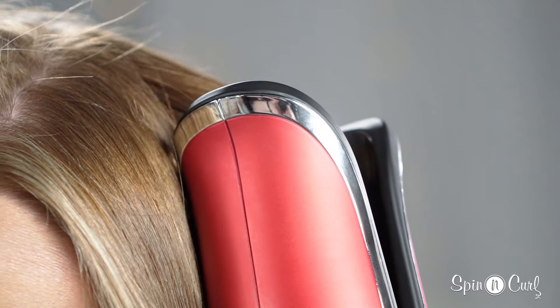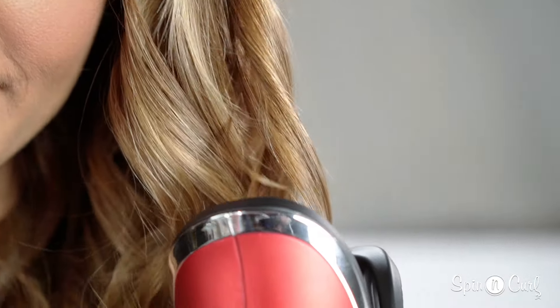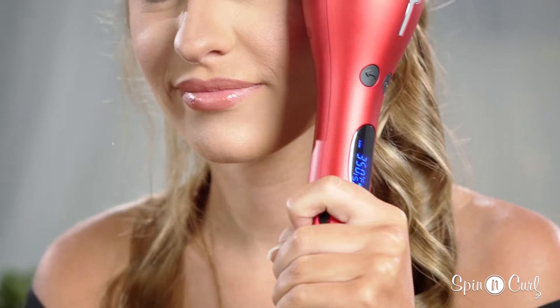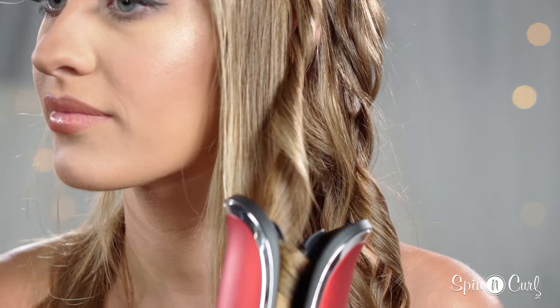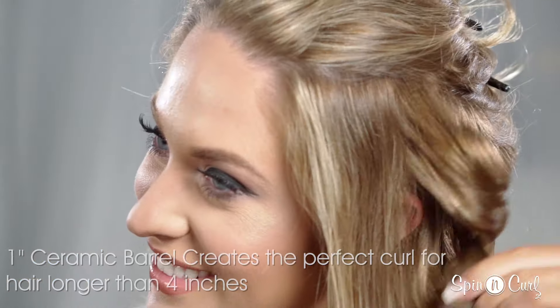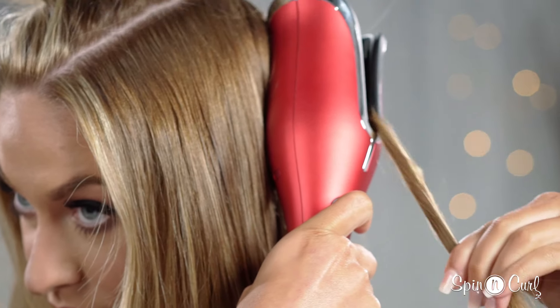The spinning curl has a timer that will beep once the curl is ready to be released. I always go for the 15-second setting, but you can choose a longer setting if you want a more defined curl. If you're in a hurry, don't worry — you can release your hair whenever you want.